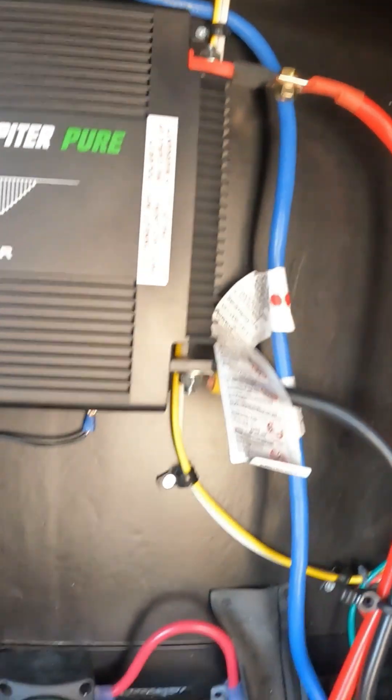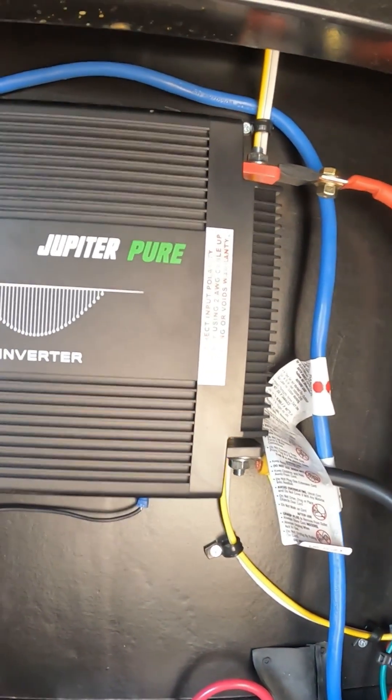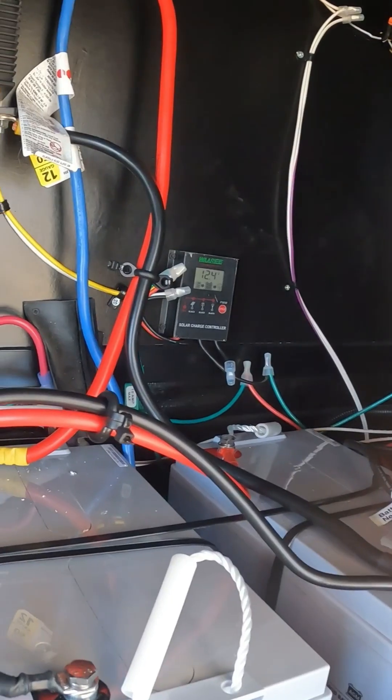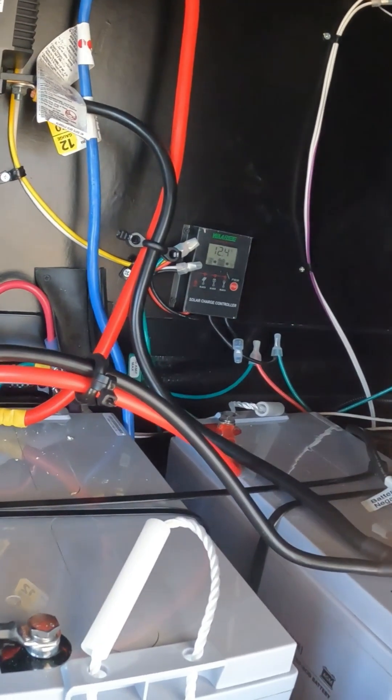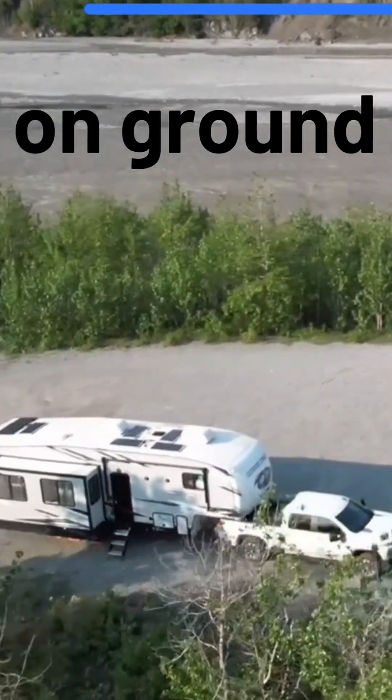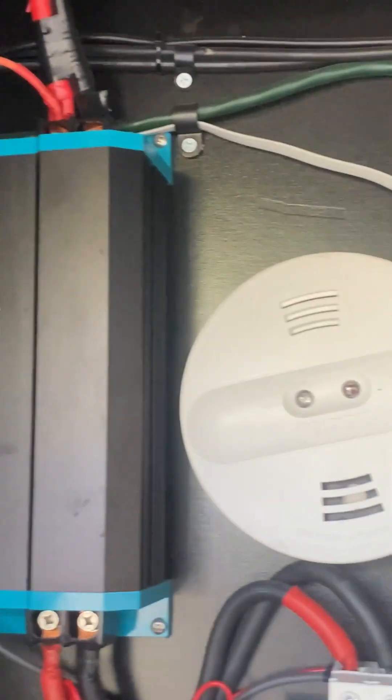Along with the original solar controller, I also added a 2000-watt inverter, then used a simple 20-amp power cord to run back to the rig's power junction point with a pigtail, which powered up the rig. We've done quite a few upgrades since then — 850 watts of solar total: 650 on the roof and 250 for the ground, and I put in a dedicated connection point for the ground panels.